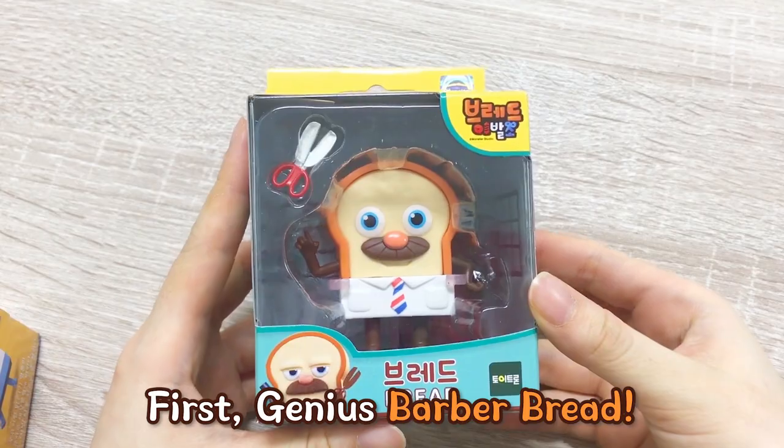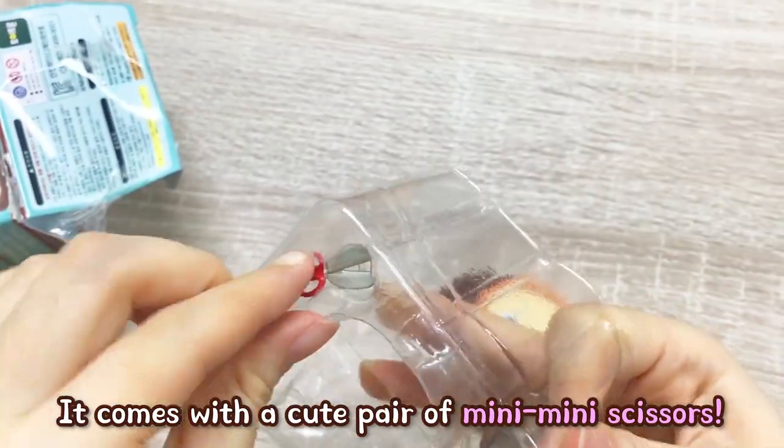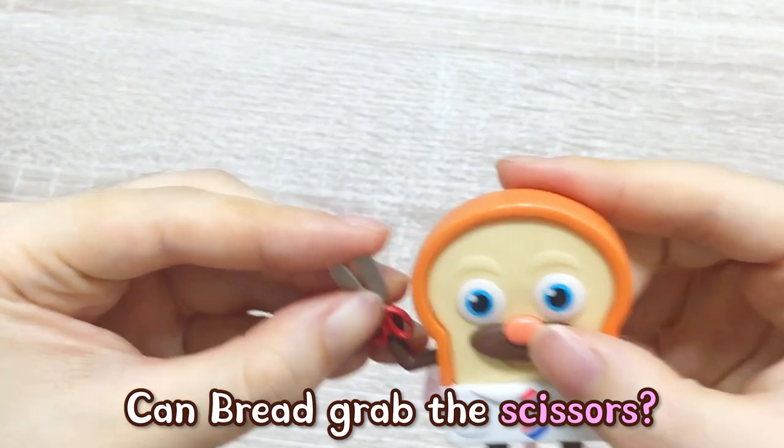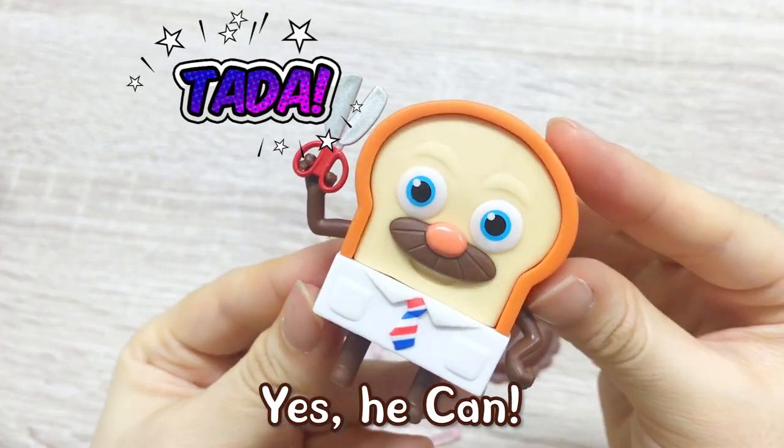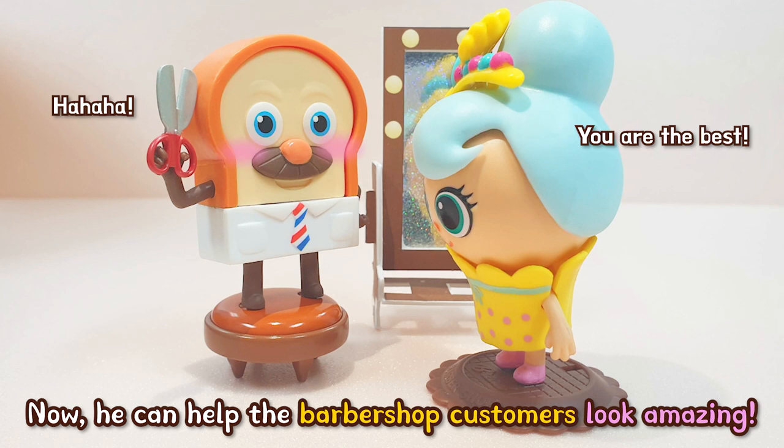First, Genius Barber Bread. It comes with a cute pair of mini mini scissors. Can Bread grab the scissors? Yes he can! Ta-da! Now he can help the barbershop customers look amazing.